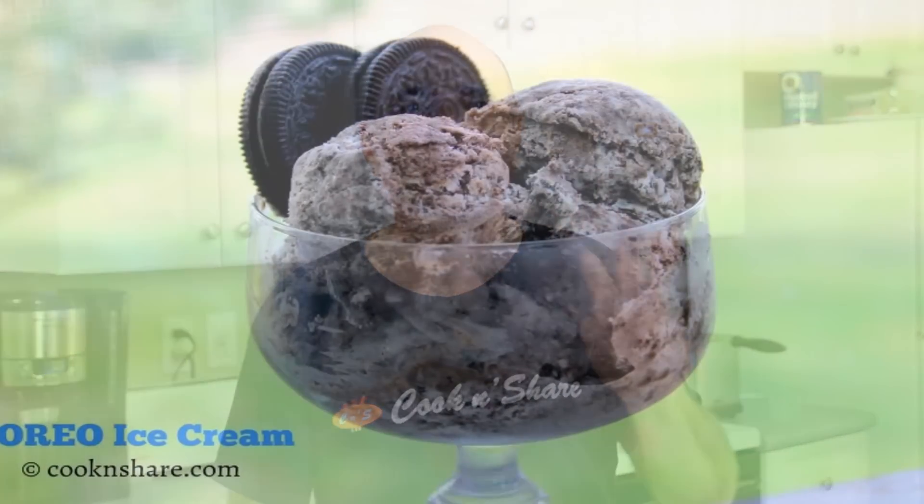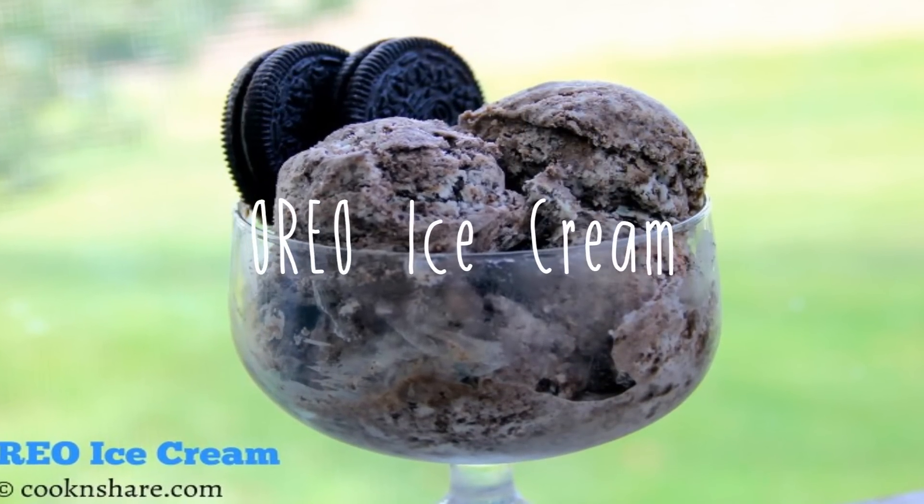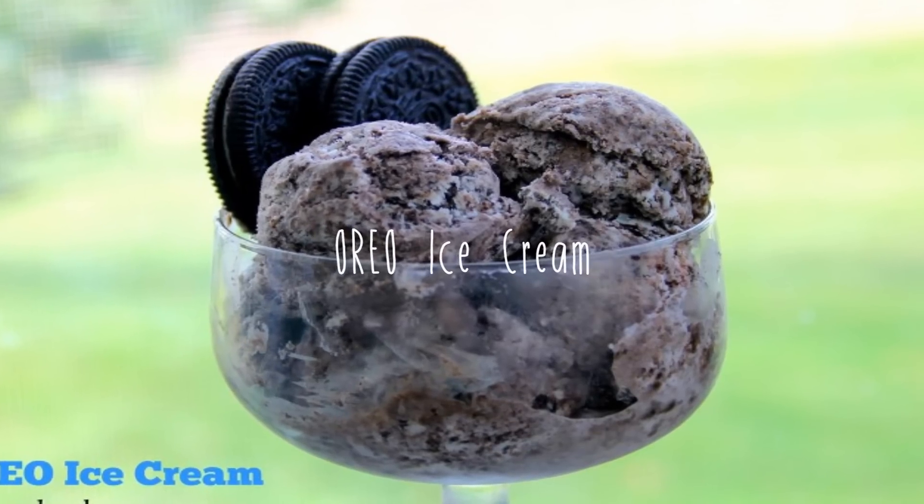Hey guys, how you doing? Dave from Cook and Sugar here. Before the nice weather leaves us, I wanted to do up some ice cream, so I did up some Oreo ice cream using only three simple ingredients. You're gonna love this. Without further ado, let's get started.